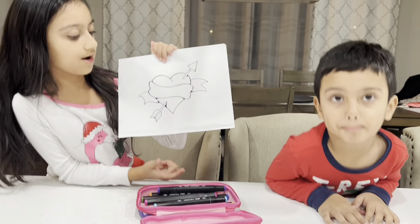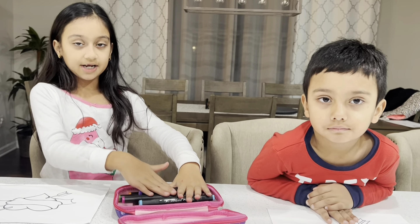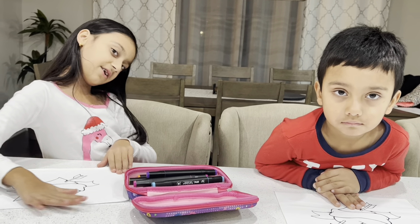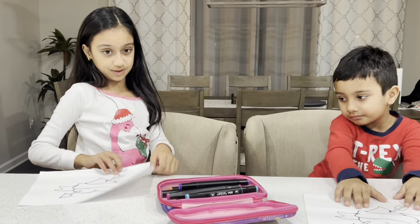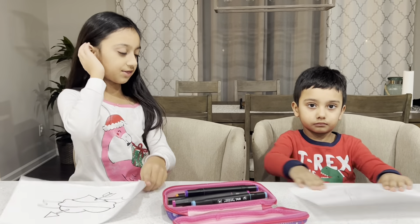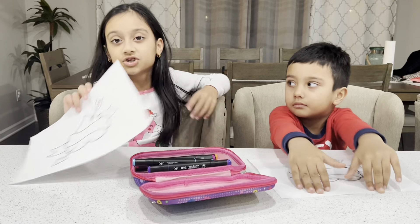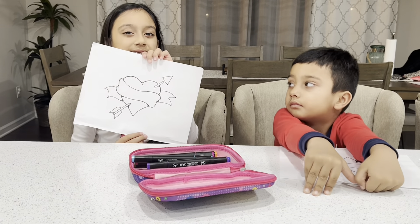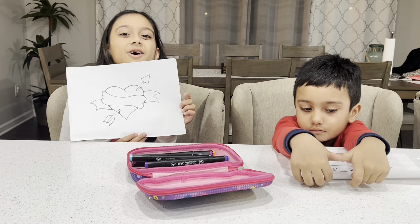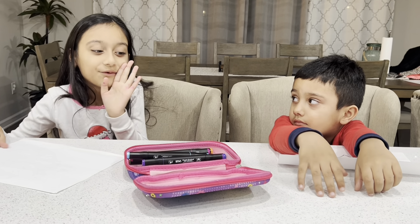So how it works is you pick three markers and you have to color the entire page with just three markers. At the end we're going to show you guys the pictures and you get to pick which one you think is best — but be easy on my brother, he's only four years old.